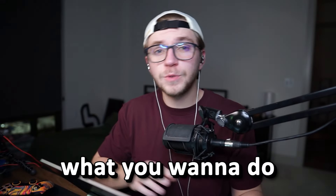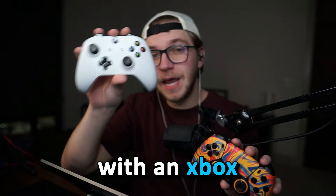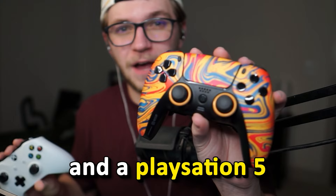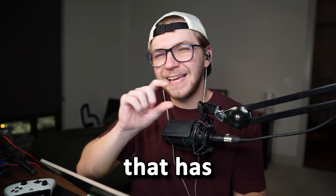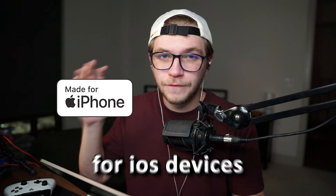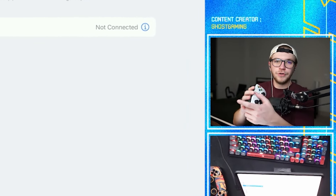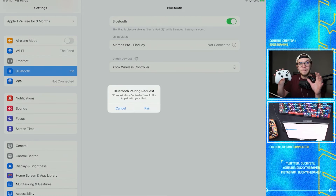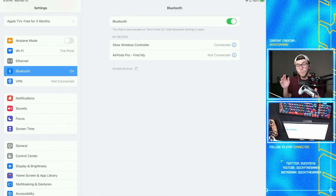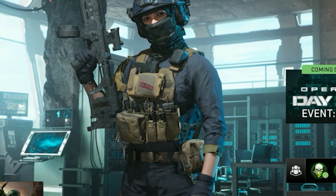So first, what you want to do is grab any compatible Bluetooth controller. As you can see, we have an Xbox controller and a PlayStation 5 controller — PS4 controllers also work. Any controller accessory that has this logo on the box for iOS devices will work. Next, power on the controller you want to play with, go to your Bluetooth settings, and my controller in pairing mode is automatically wanting to pair with my iPad.